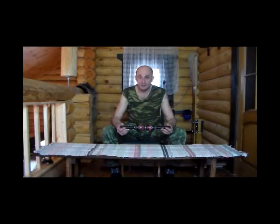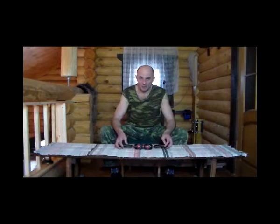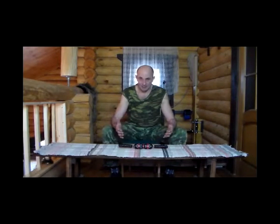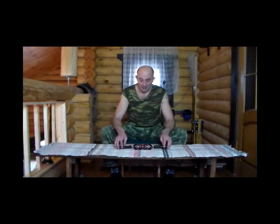Единственное, что можно добавить: поскольку этот тренажер в миру уже не первый год, достаточно много о нем сказано и на форумах, и в частном порядке. Я не могу сказать, насколько оно эффективно в профессиональной подготовке спортсменов — честно говоря, не сталкивался и не мониторил этот аспект. Коснусь лично, с обывательской точки зрения относительно этого тренажера, просто как тренажера для домашнего использования.